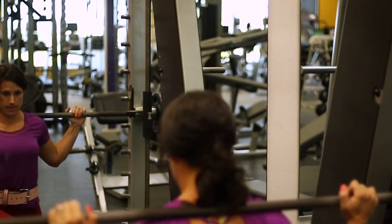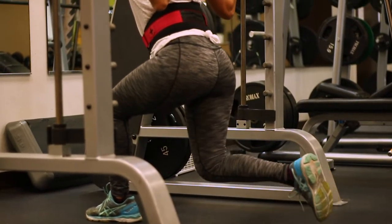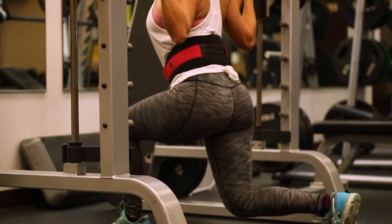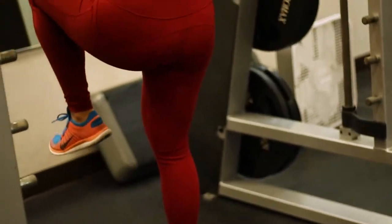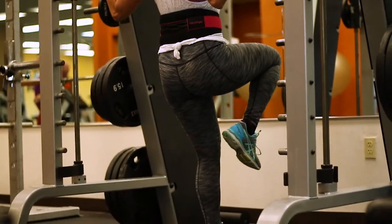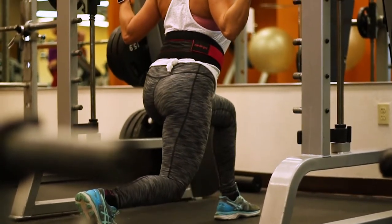She's going to kind of lunge back, keeping all of her weight in that front leg — the back foot is really just for balance. Key points: she keeps her weight in her heel and her knee behind her toe, reaching back with the glute and pressing with the glute. A lot of this exercise comes down to your mind-muscle connection — thinking about using your glute to push yourself up and squeeze.